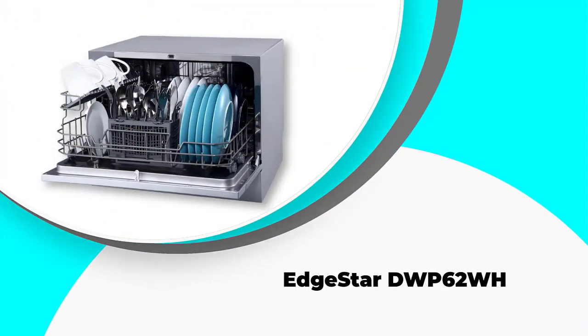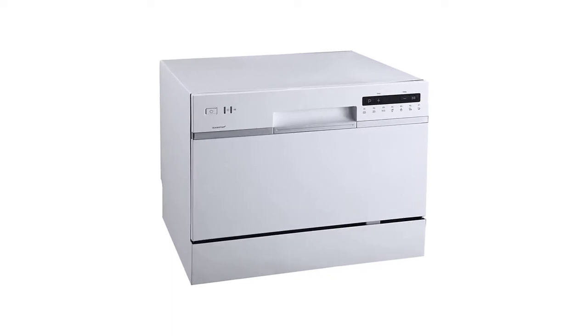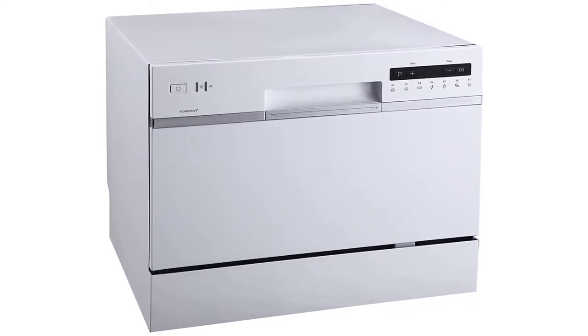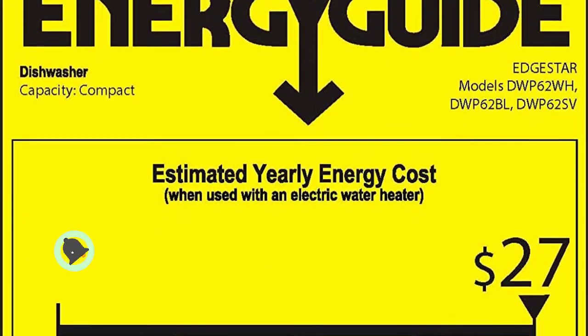Number 4: Edgestar DWP-62WH. If you're tight on space but long on dishes, then this countertop dishwasher is perfect. It is able to hook up to any standard kitchen faucet and can be placed on the counter or under a countertop. It is stylish with a minimalist design and comes in black, white, and silver to match any kitchen decor.